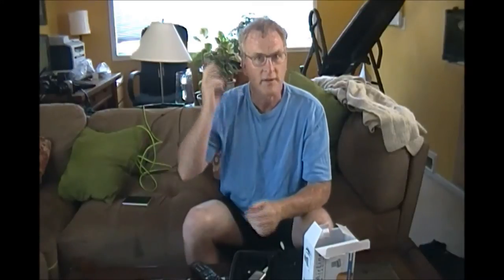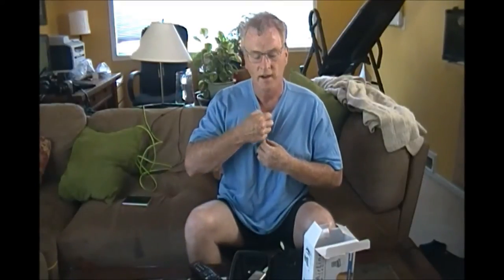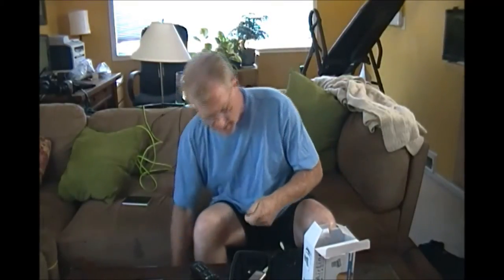It has a little windscreen on it, and this is how they keep it on their head while they bounce around and yell commands. I've also found that if I don't want to look that goofy, I can use a hair clip and use it as a lavalier so it's not so obtrusive — I can just clip it like that. That's a really neat little thing.